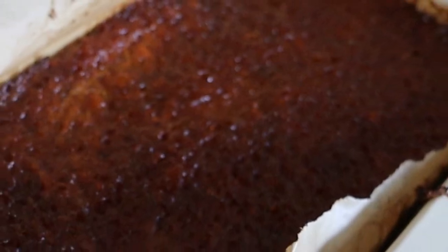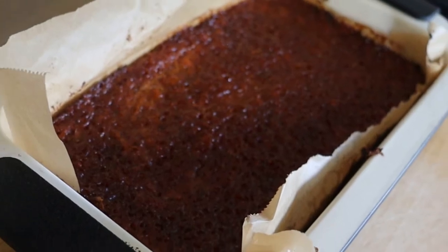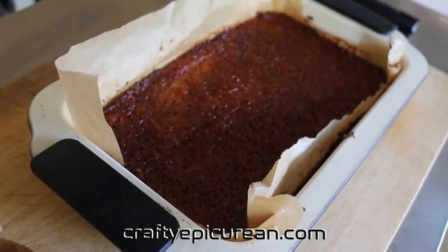Hey there, today I'm going to show you how I make my vegan meatloaf recipe. For more information, head over to my blog craftyepicurean.com.